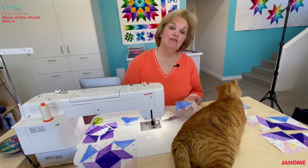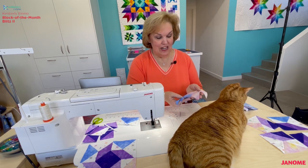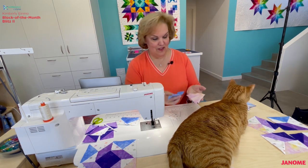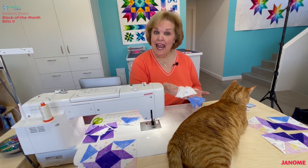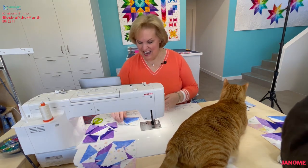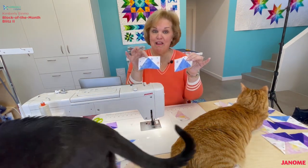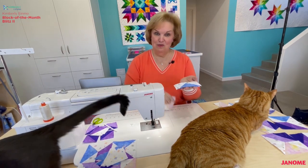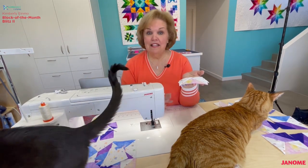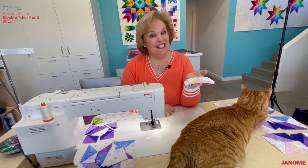Now it's time, with your favorite furry feline's help, to make your flying geese units. For this block you're going to need two side A triangles of your pansy, two side A triangles of your lemonade, and the remaining eight side B triangles of your background fabric. Through the magic of pre-recording I have already made these flying geese units and trimmed them to two and a half by four and a half inches unfinished — two with the pansy, two with the lemonade. Now we need to lay out this block and sew some units together, and I'm going to make it even easier for you.